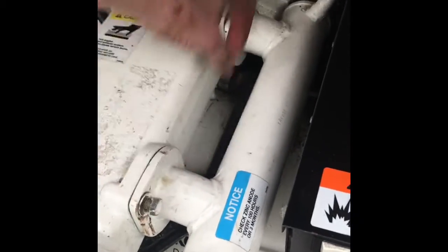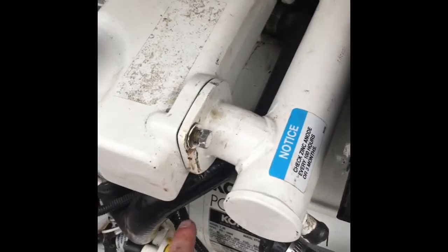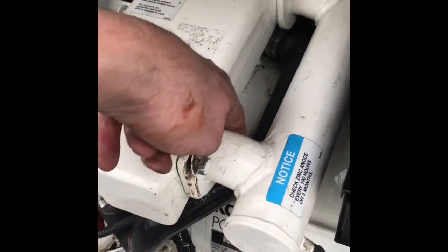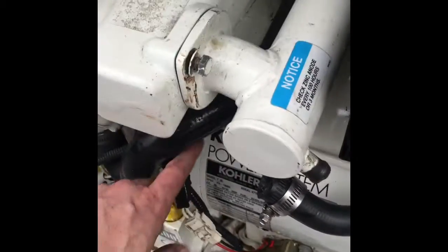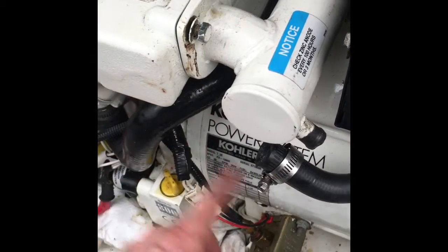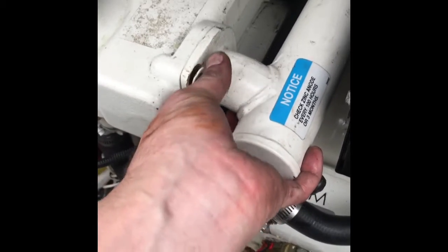There are two bolts on each side — you'll need to get back there and pull all four of those bolts out. I suggested loosening these bolts so the antifreeze starts to drip out, then put a container underneath and catch all the antifreeze as it comes out. It does make a little bit of a mess.